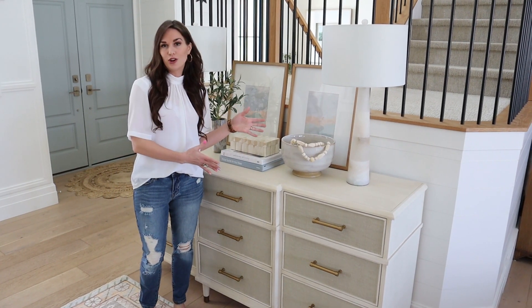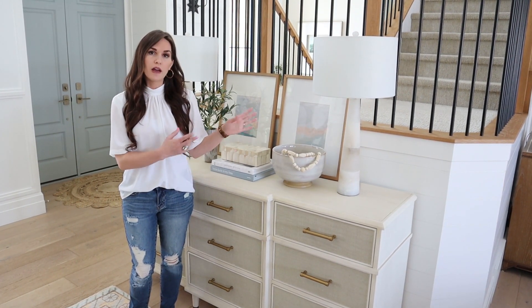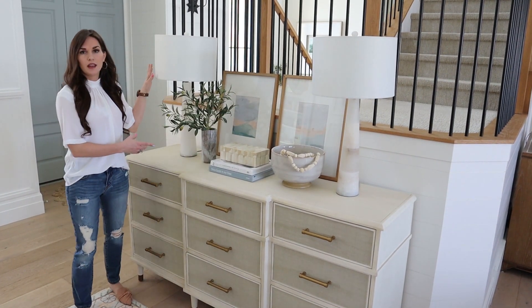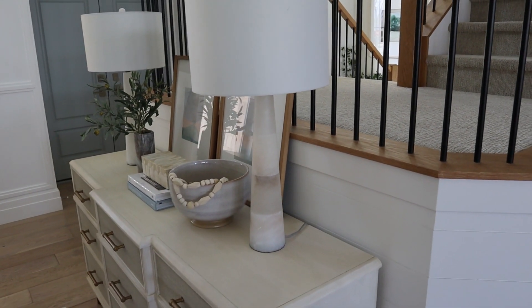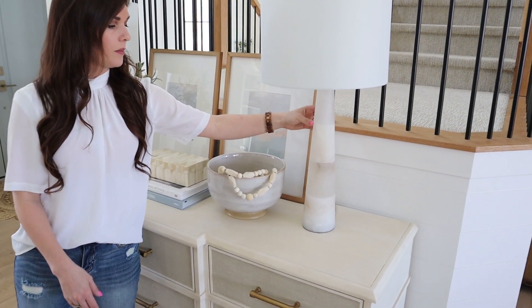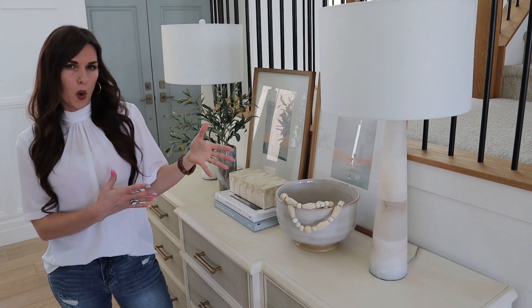First up, I'm sharing this setup that I currently have in my entry. One of the things that I love to do with console table styling, if you have the option with outlets, is to do lamps. This gives a lot of balance and symmetry to the whole look and also kind of an upscale sophisticated style. Using a statement lamp that has a lot of unique detail can be a great place to put your emphasis and maybe spend a little bit more.